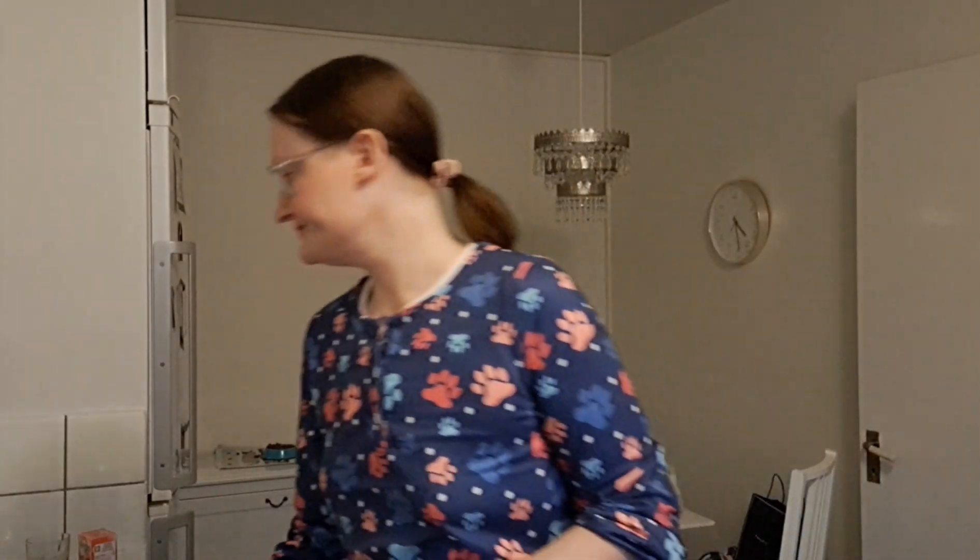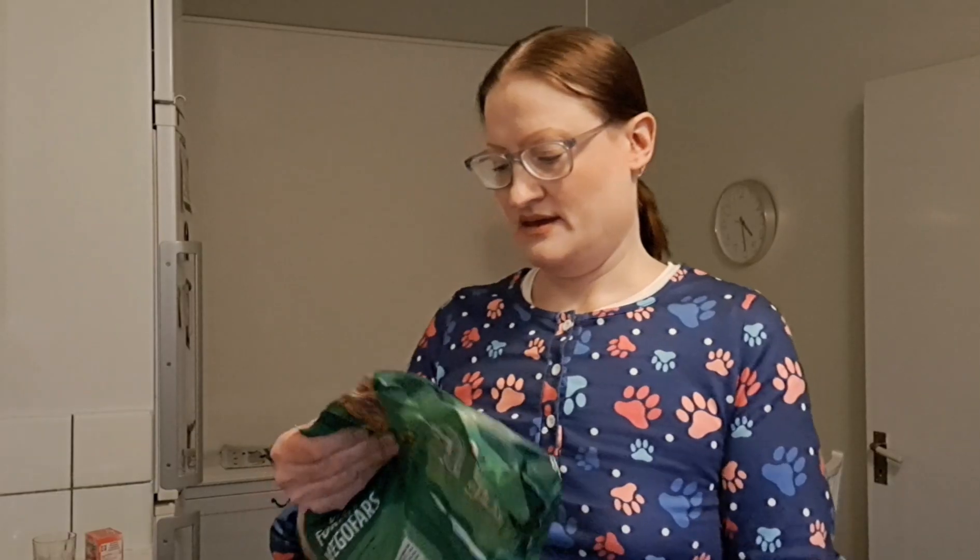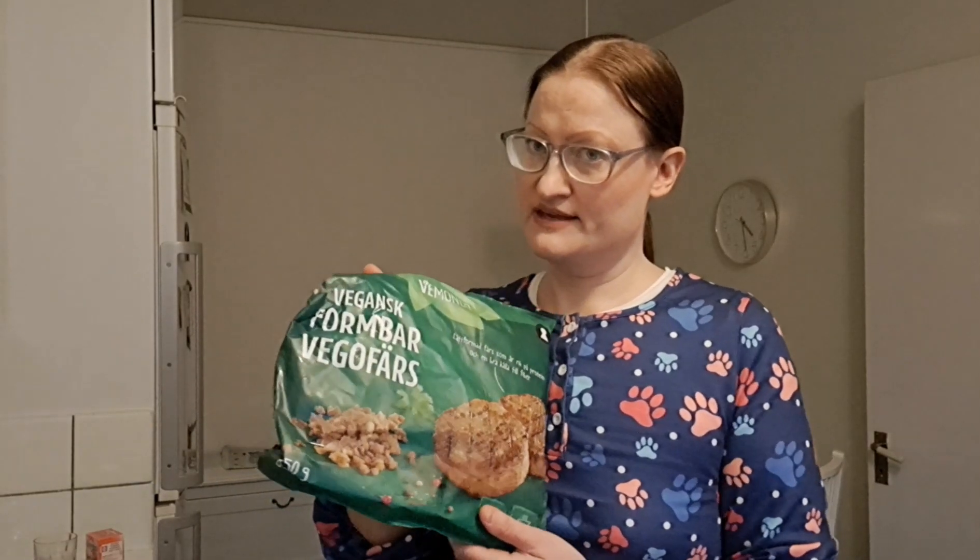Got my pan. I'm gonna put some oil in it and I'm gonna use my vegan mince.